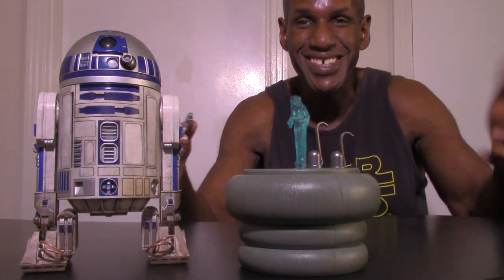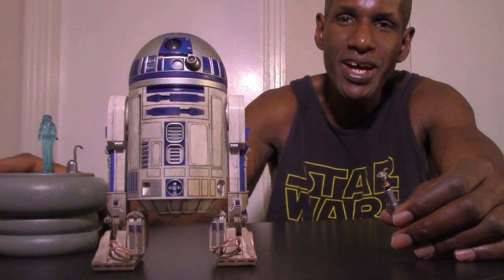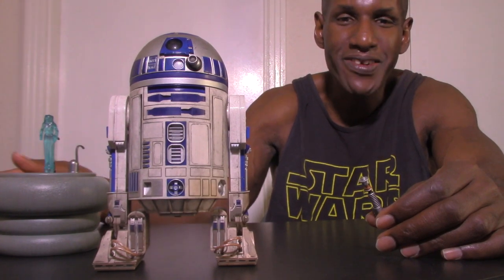You take the Leia hologram and stick it into the hole right here — it goes in pretty easily. There's a button inside to cut the light on. When you press it, it actually lights up Leia — it has a real LED light in it, which is awesome. You press it again to cut it off. Another cool thing about this light-up table is that the batteries were already installed — you didn't have to put batteries in yourself.